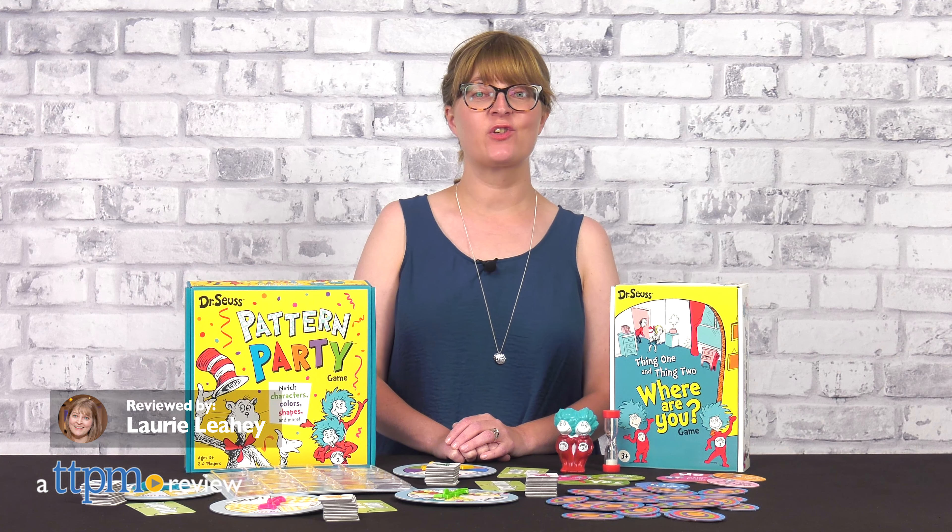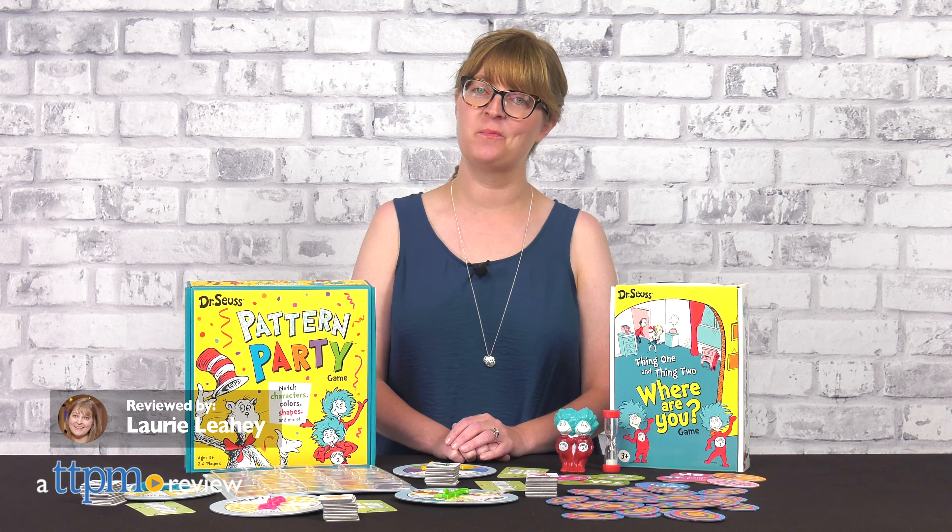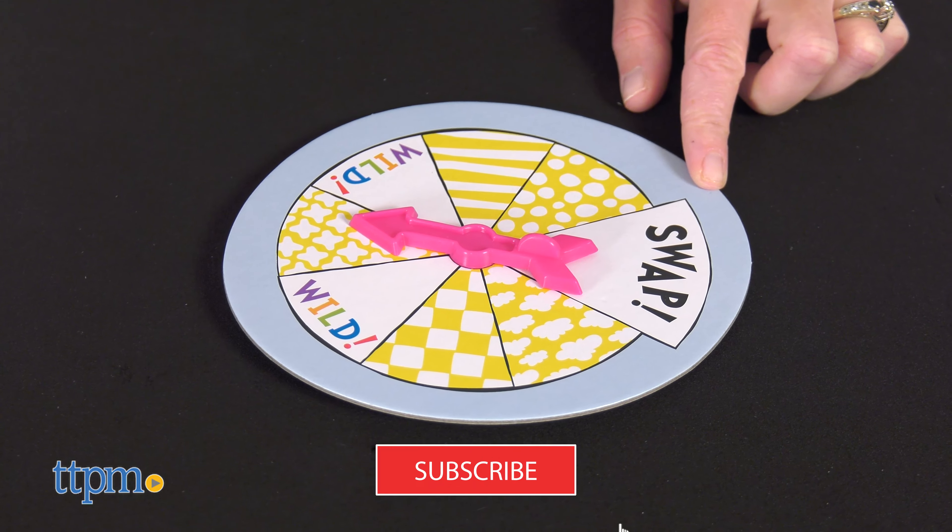Have some fun with your favorite Dr. Seuss characters when you play new Dr. Seuss-themed preschool games from Funko. I'll show you how to play these two games right after you click subscribe.